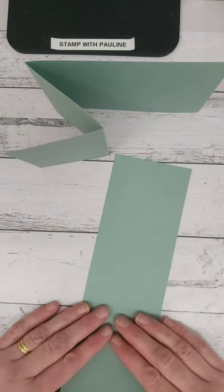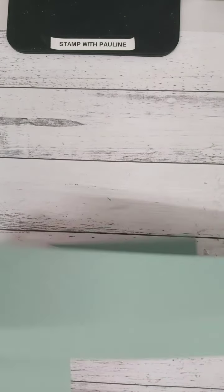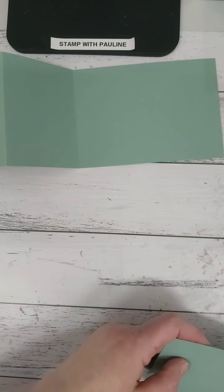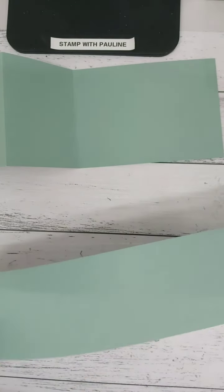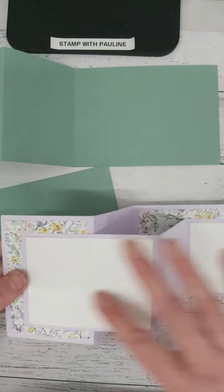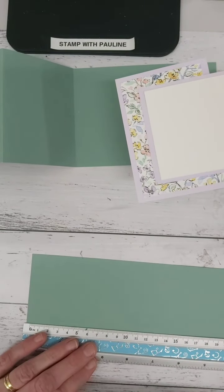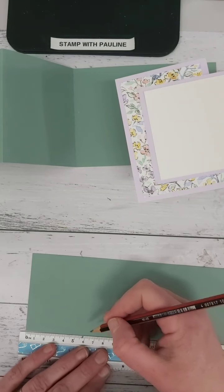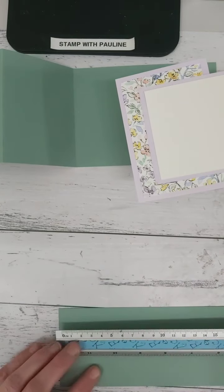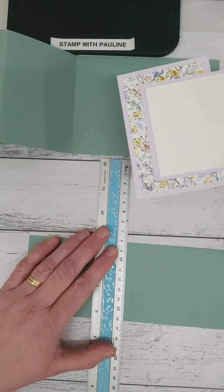To do this part, I folded it over — you can score it whichever way you wish — but I wanted a nice long panel at the front. If you fold this over in half and then back on itself it won't actually work. So what you need to do is score at ten and a half centimeters: just grab your ruler or your trimmer, mark ten and a half there and ten and a half there, and then score that.